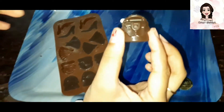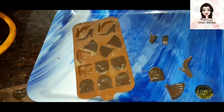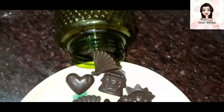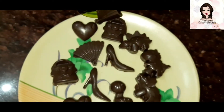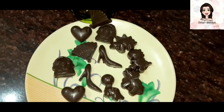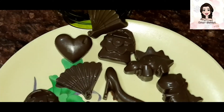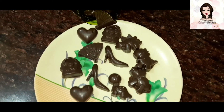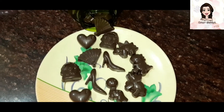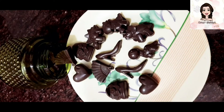Here we have our chocolates ready — place them well. This is our New Year special video and also the last video of 2020. How yummy the chocolates look! That's it for today's video — please like, share, and subscribe, and I will meet you in my next video in 2021. Bye bye!